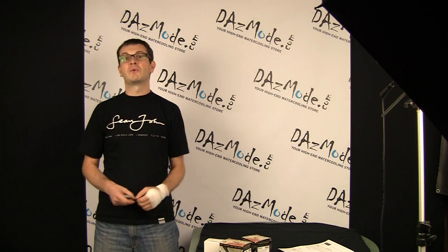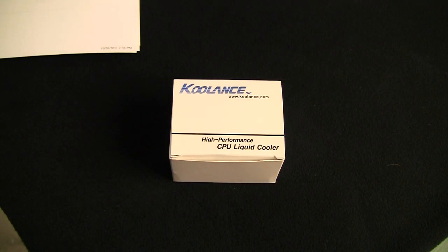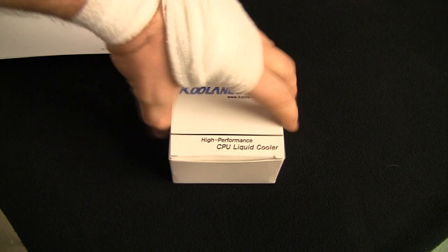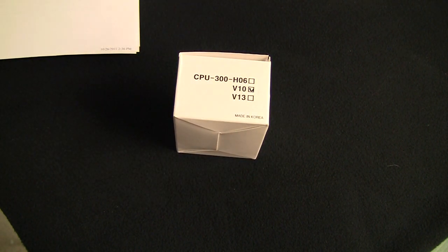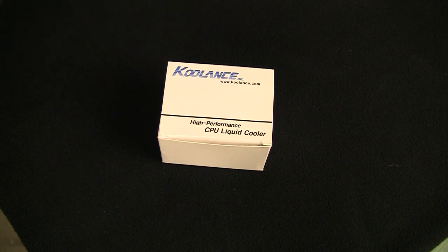Let's look at how water cooling got started a few years ago. Everybody is familiar with Coolant CPU blocks — 370 is the current model, we just recently had a 360, and maybe some of you still remember the 350 block. But this one is called CPU 300. I don't know if anybody recalls this model, but let's have a look at what it can do.